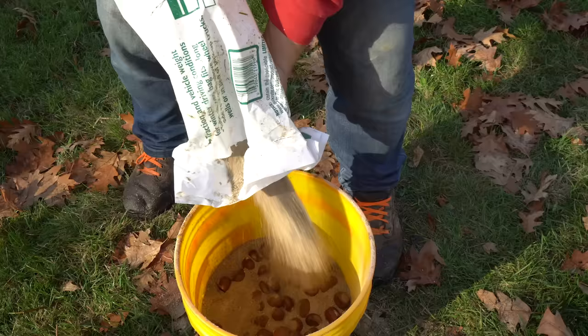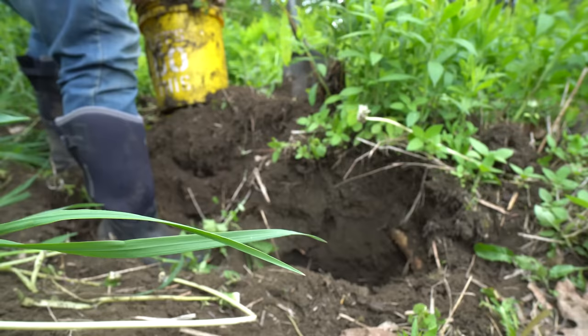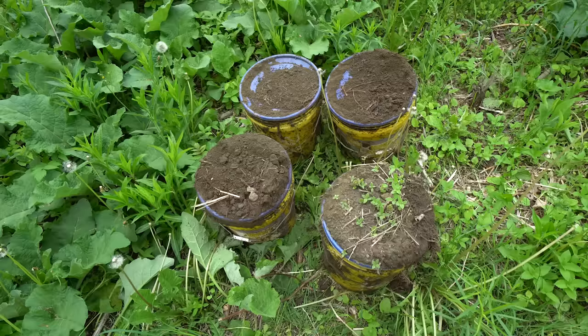What I did last fall is I took several hundred nuts and packed them in moist sand and put them in a five-gallon bucket that had an open bottom, then buried them underground so they could go through our winter and do the sprouting without being subjected to the risk of squirrels eating all of them. As you can see here, I've just unearthed four buckets of chestnuts — and actually one of these buckets has acorns in it.